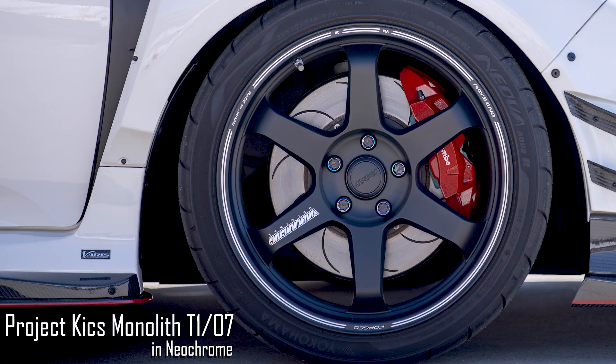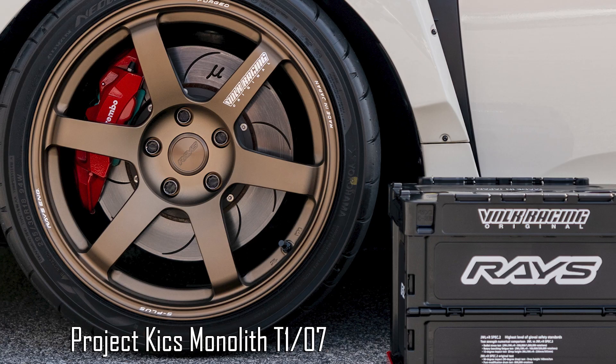It also doesn't damage the wheels when you take the lugs off. I've seen a lot of wheels where when you remove the lug you see a big chunk of paint missing. The cap is also aluminum instead of resin and it has that rubber seal. I noticed when I took off the monoliths I had some dust and debris inside where the threads are, but you won't get that with the RAZE lugs.